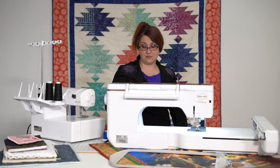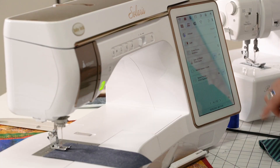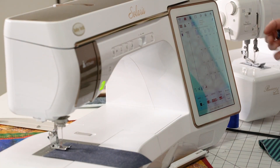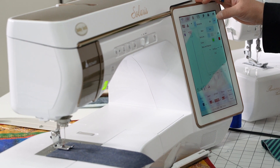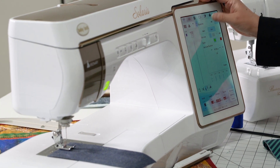So that, again, is on page four in your settings. I go there a lot when I'm using the laser or the projector on this machine. It just helps me see what I'm doing a little bit better, and I think it's going to show up a little better on camera too.